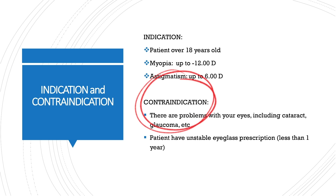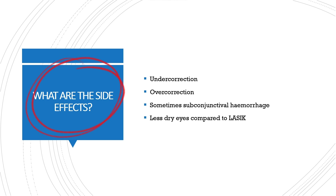Contraindications: there are problems with your eyes including cataract, glaucoma, etc. The patient must have a stable eyeglass prescription for at least 1 year.